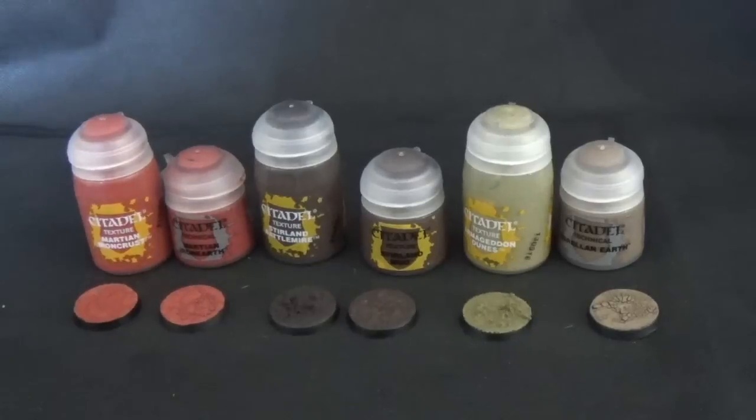You can find my commission painting page at facebook.com/powerhouseminiatures with thousands of pictures on there for you to look through. Cheers for watching.